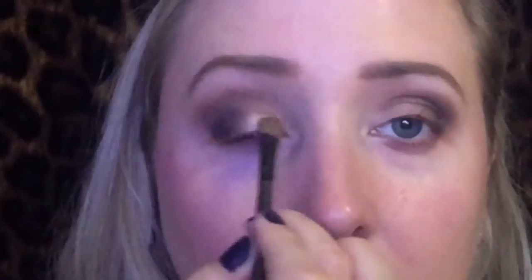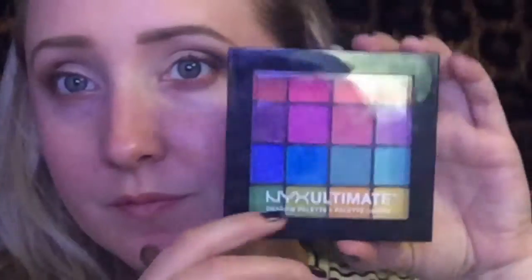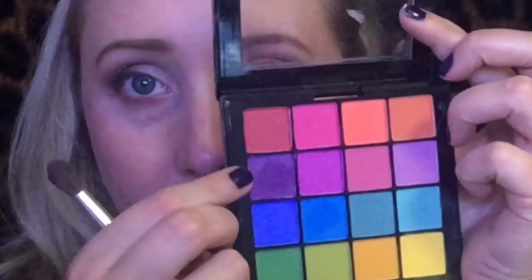Now I'm taking the white shade, and it's kind of got a little bit of a shimmer to it — it's kind of a champagne color — and I'm just taking that on a shader brush and literally putting this on the inner part of my eye, going up to the crease, using padding motions just so I can get that really bright white color. I'm not going all the way up into the crease, as you can see.